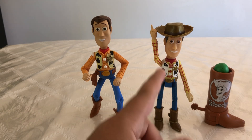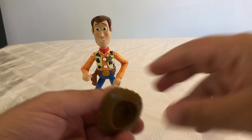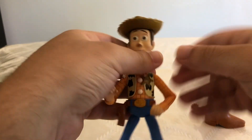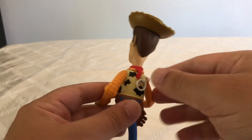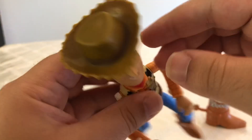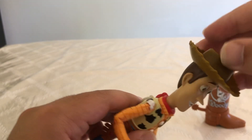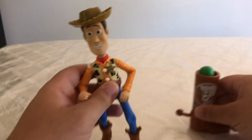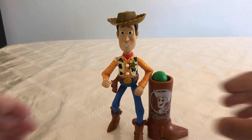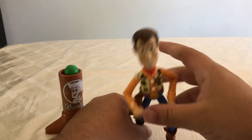However, the 1995 Woody does come with a hat and his hat is removable. So what we could try to do is try to fit that hat on this Woody. And honestly, it actually goes. I just feel like this hat isn't brown enough, in my opinion. It has a little bit of detail, but not much. It's not great, but I feel like it does work well. If we put our Woody on display like that, that would look actually really cool. And if we move this around, his hat will not come off. But that's just my preference.